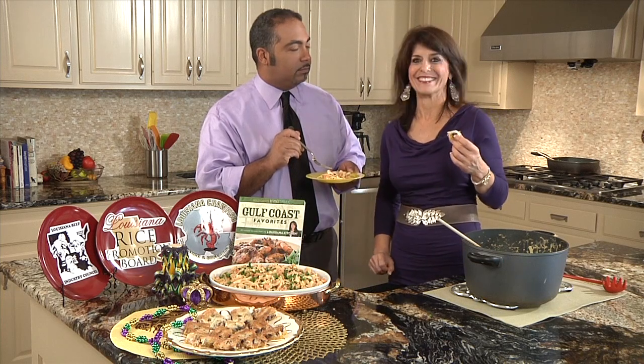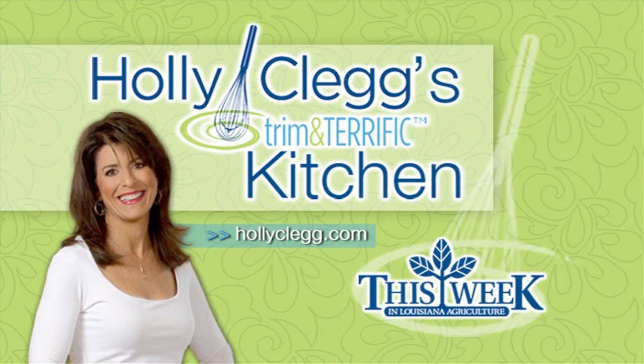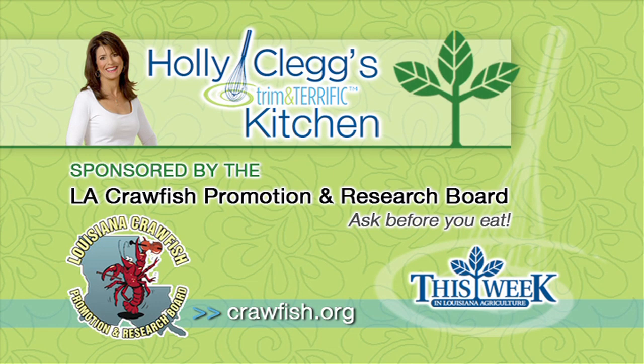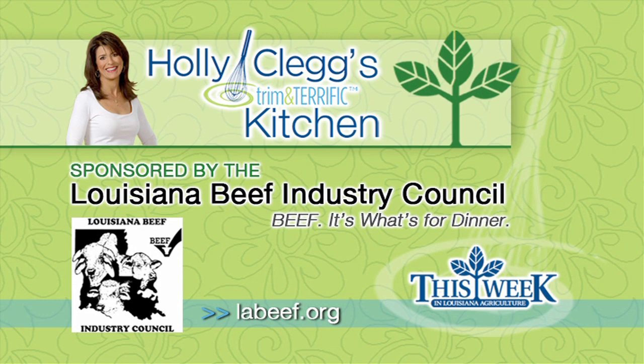That's all from here folks — have a great new year, we'll see you next time. Holly Clegg's Trim and Terrific Kitchen was brought to you by the Louisiana Crawfish Promotion and Research Board: Louisiana Crawfish, ask before you eat. And by the Louisiana Rice Promotion Board: Rice, a world of great ideas. And by the Louisiana Beef Industry Council: Beef, it's what's for dinner.